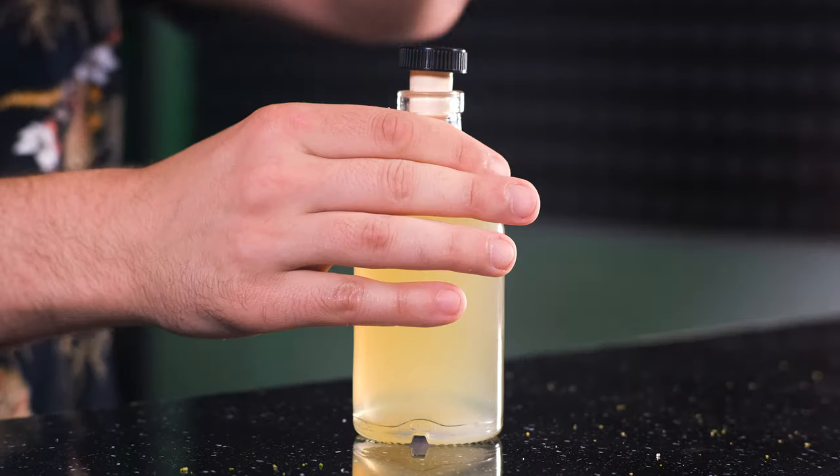When the cordial is filtered, you can use it right away, or you can put it in the fridge and store it in there for at least a month. Since both sugar and citric acid are preservatives, it shouldn't go bad, but as always with homemade stuff, it's better to check it from time to time.